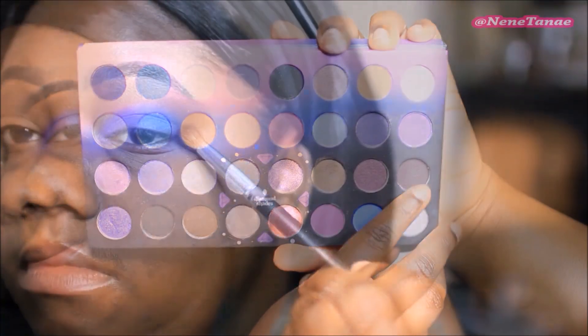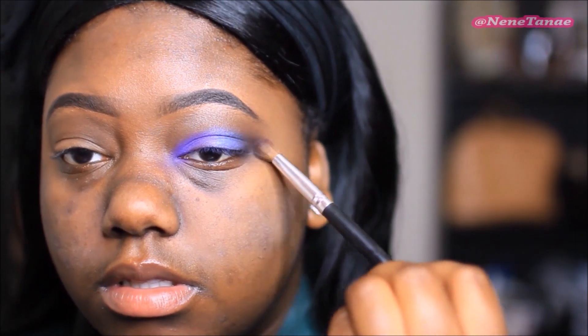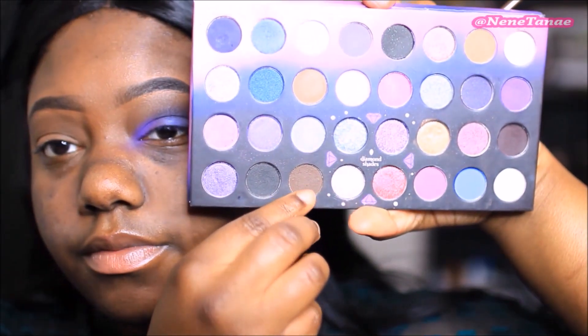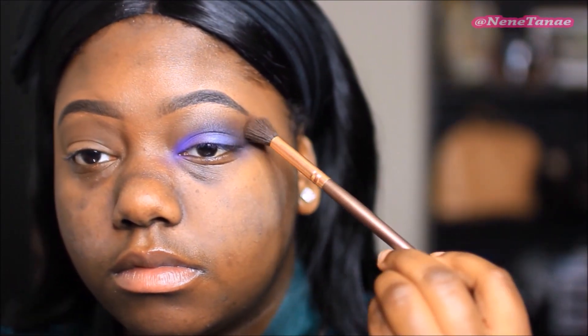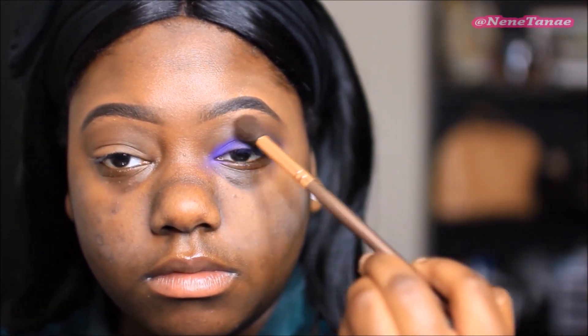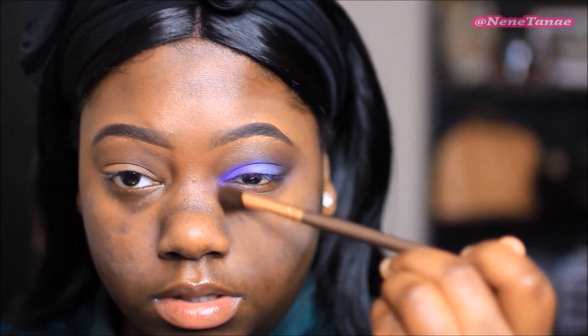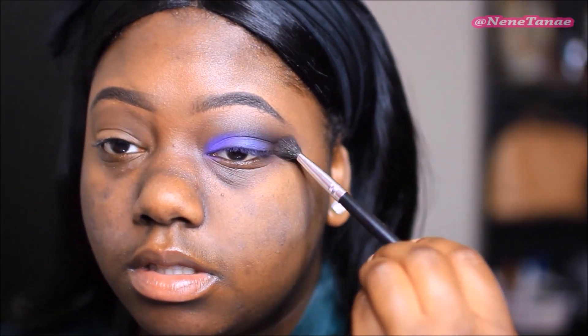That darker purple I use to fill in the rest of my lid space and I'm going to blend that in. This is like a deeper brown and I'm going to take that into the crease just to warm this up and smoke it up. I'm not the biggest fan of purple, but I noticed that a lot of you guys love to work with it, so I put something together. Going back in with that transition color, deepening the crease some more, then sweeping the excess off — and we're done.